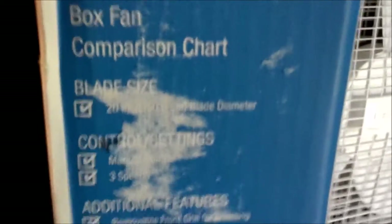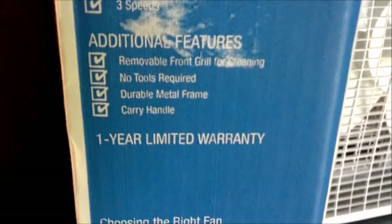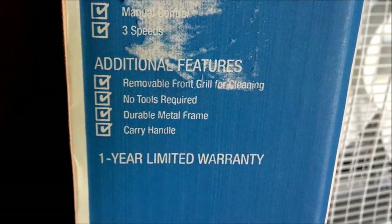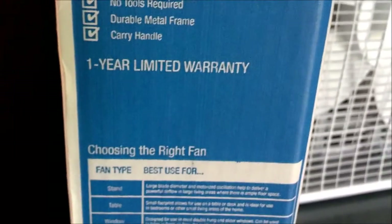20 inch blade. Manual controls, read speed, removable front grill — no tools required. Well, I think you might need tools to remove the grill. 1 year warranty.